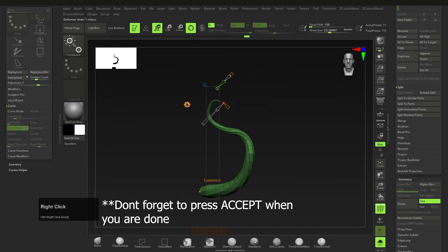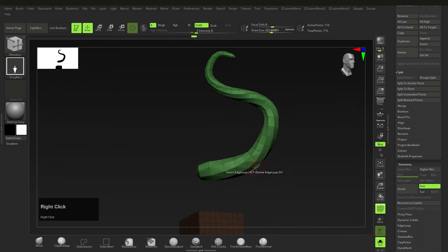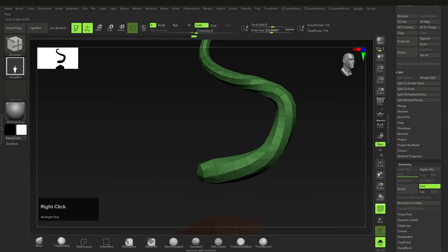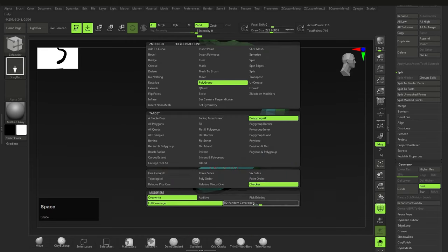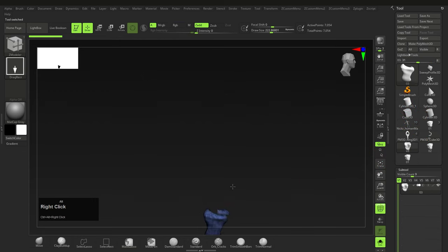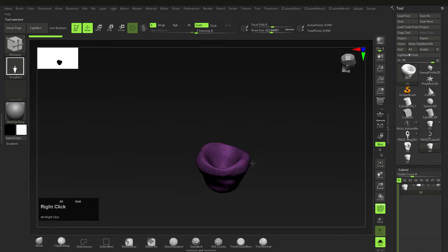Once you have a shape that works, press B, Z, M for Z Modeler. Hold spacebar or right-click on a polygon to get the menu, select Poly Group > Poly Loop so it affects a loop of polygons — they'll change color. Do this for as many rows as you want. Then choose Poly Group All Checkerboard and change the number to below 50 for random blocks. I have three types of suckers — that's what those things on tentacles are called. Keep them slightly varied and not too high-poly.